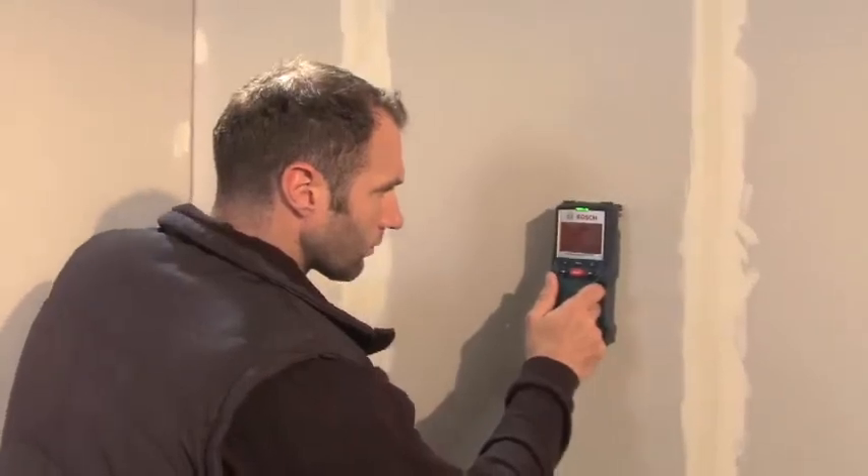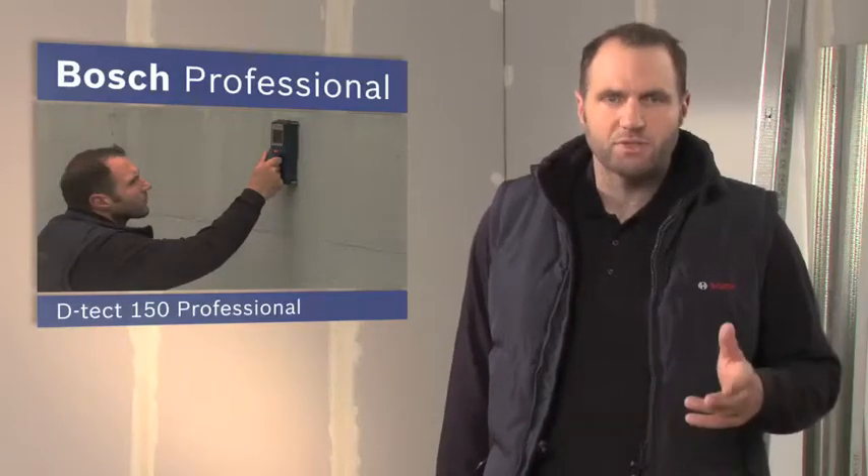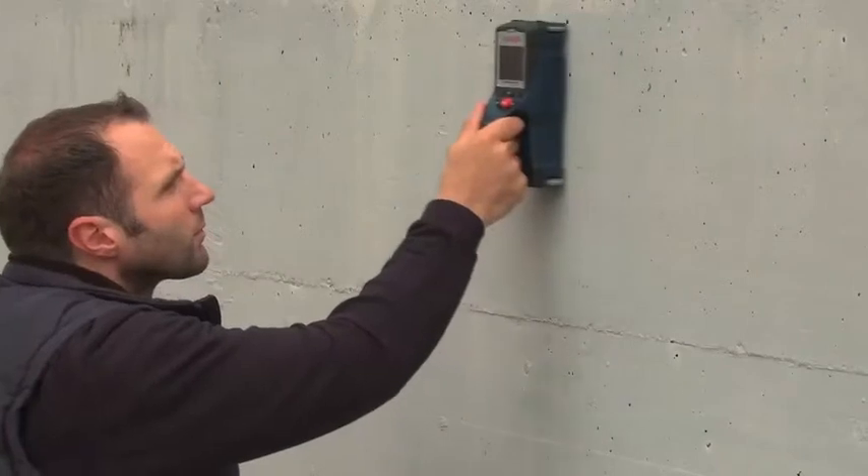Objects are indicated by an acoustic and visual signal, and the corresponding drilling depth is displayed. The DTEKT-150 Professional detects reliably at all times, and it does so up to a maximum depth of 15 centimeters.